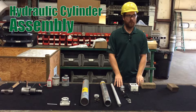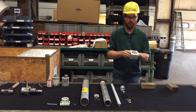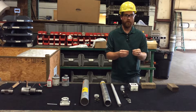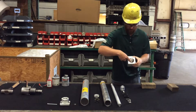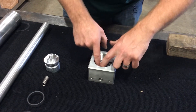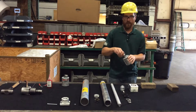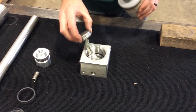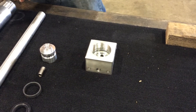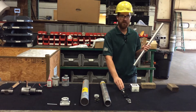First, we're going to start by assembling a cylinder start to finish. The first step will be your cylinder pad. Make sure it's clean inside. You will take your O-ring — there's a groove inside your cylinder pad — and put your O-ring down inside that groove. Next, we have a white industrial grease. You'll take some of that and smear it around your O-ring.